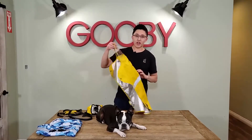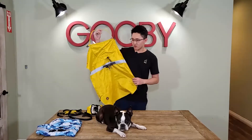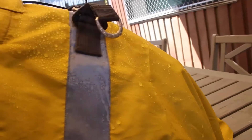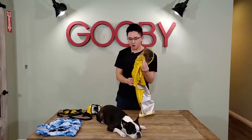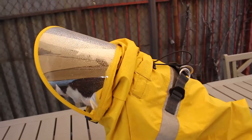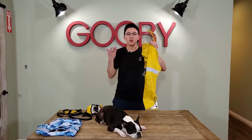A raincoat wouldn't be a raincoat if it's not waterproof. The entire outer coat has a special coating on it, so it's 100% waterproof. This visor cap right here is also waterproof and provides coverage for your dog's head. And because it's clear, it's not going to affect your dog's visibility, so it's 100% comfortable for them.